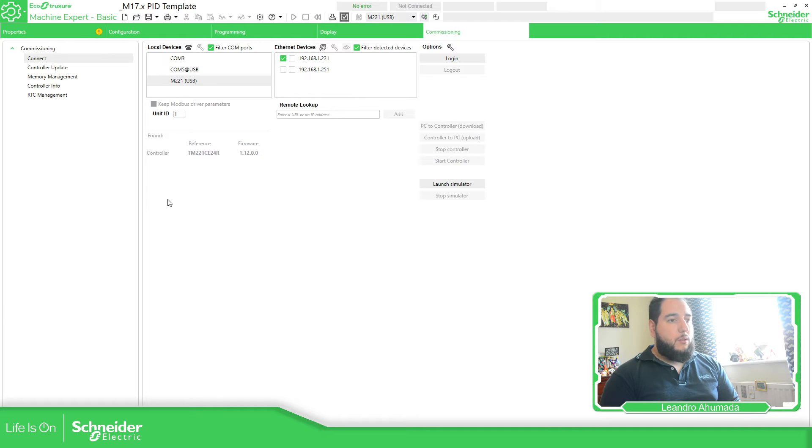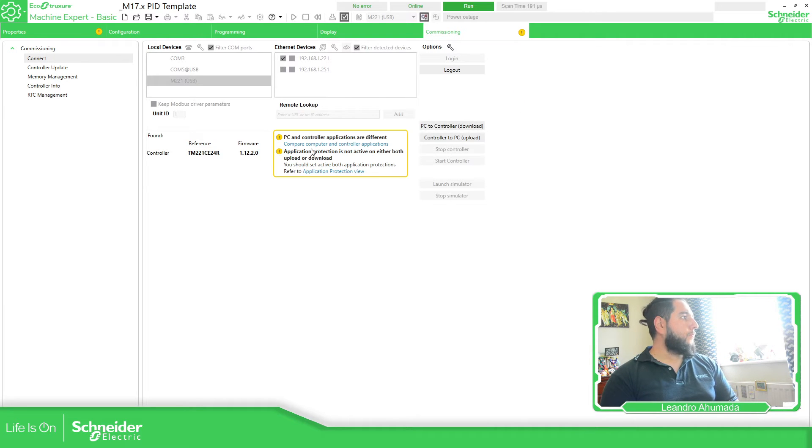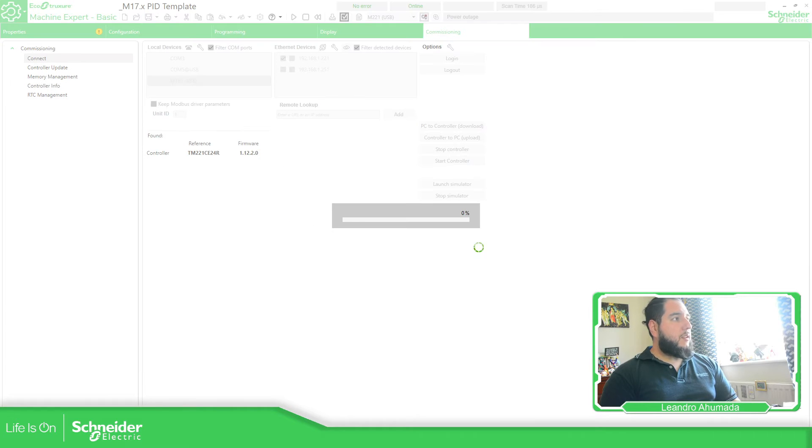What I want to do now is connect again. You can see now that I have version 1.12.2.0, which is the latest one that we have at the moment on the controller. So let's try to download this application, just adding my project that I have, and then continue with the presentation.